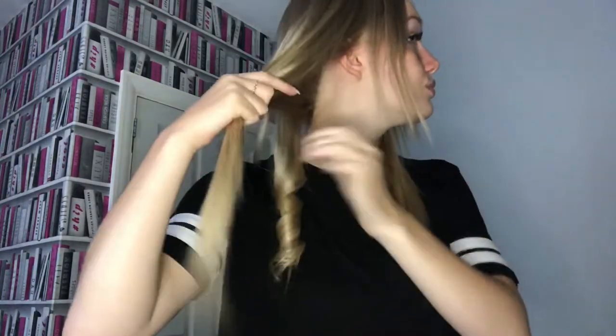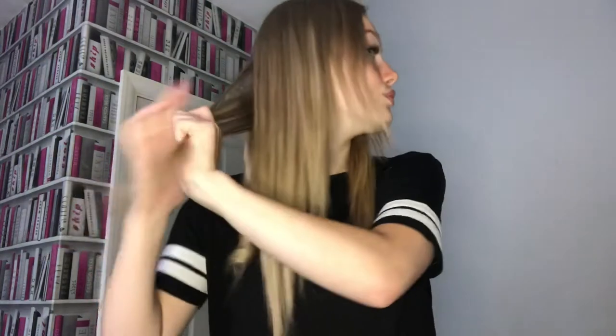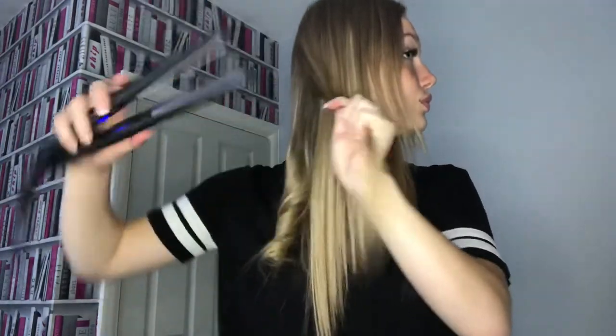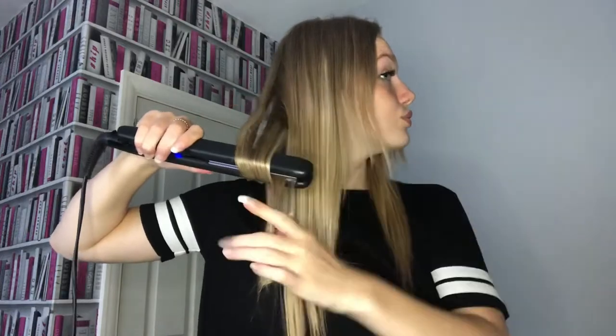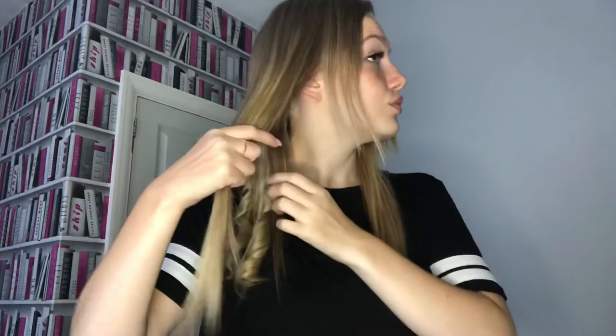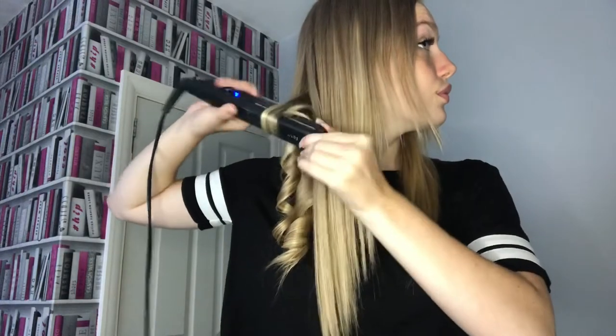I'll then show you that again on another section of my hair, making sure the section is not too big and not too small. I'll show you how to curl that away from your head again, so it creates the curls away from your face. I'll show you that one more time — you can see I missed a bit at the back, so I went back and re-curled that section. For the rest of the hair I'll now timeslap so you can still see it, just faster.